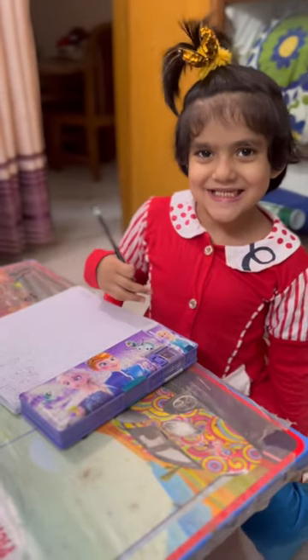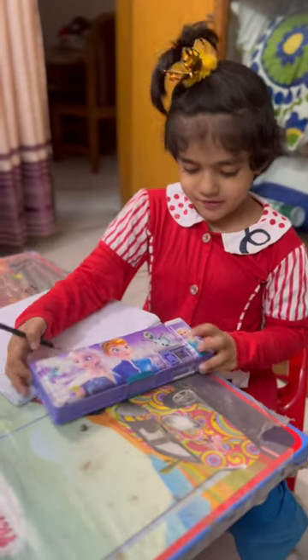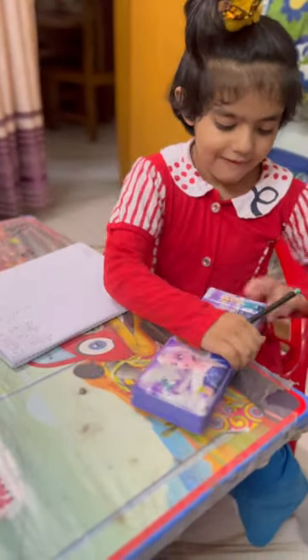What box? Okay, show us the pencil box. Open the side pocket. Okay, now open the cover, then the other cover.